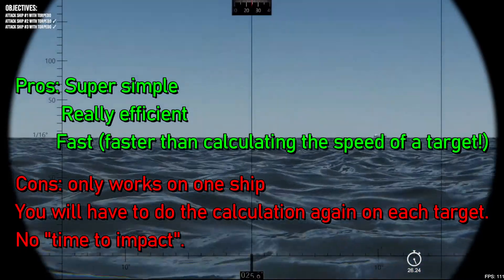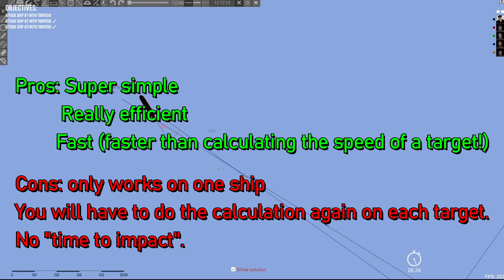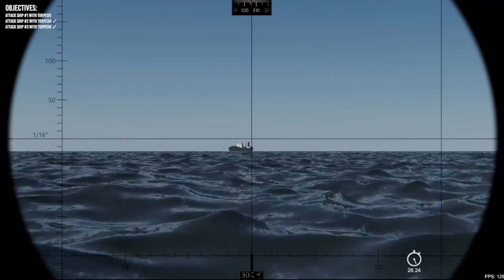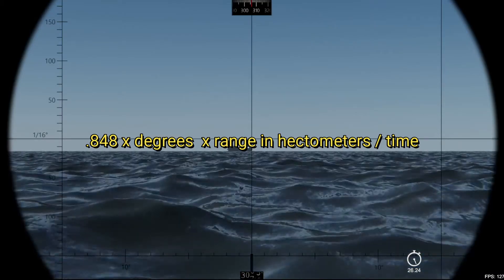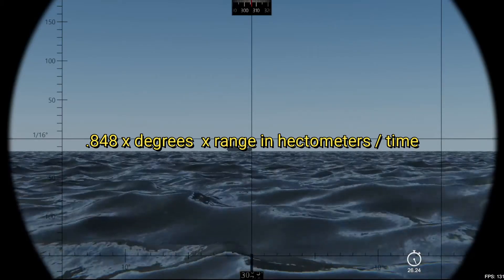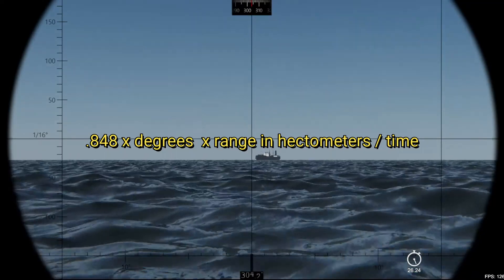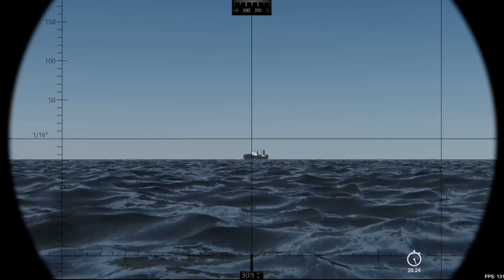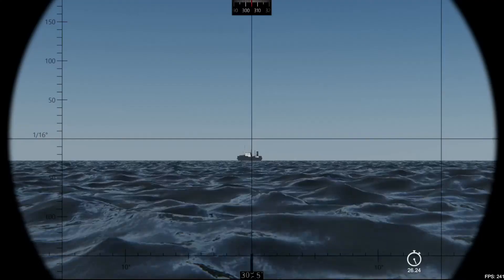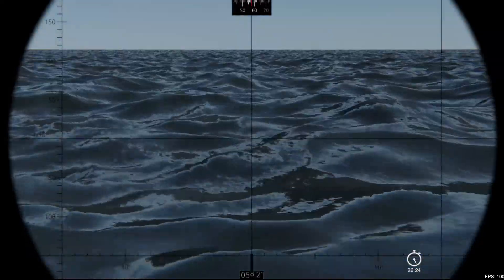And that's it. I'll put the calculation up again. I want to thank my good friend fshapo for this quick and fast method. Thank you fshapo!